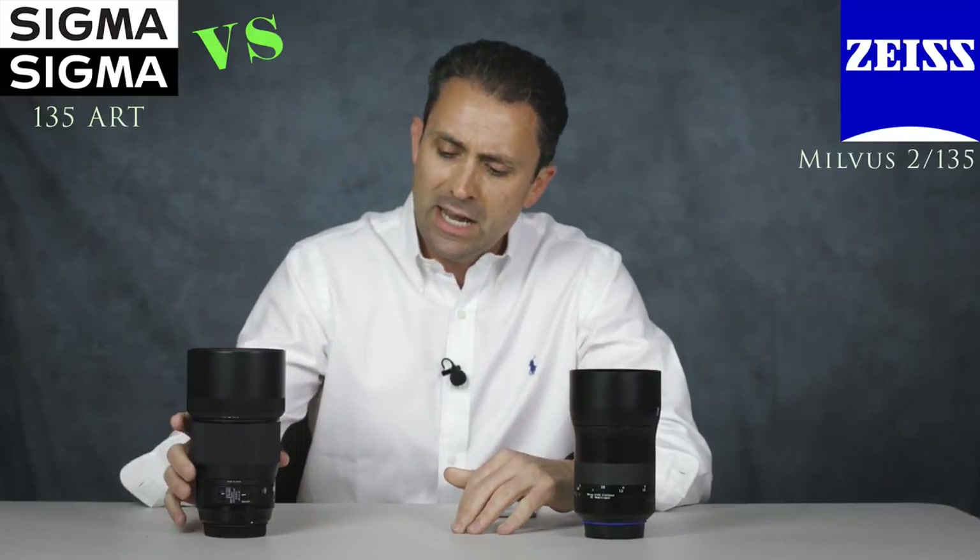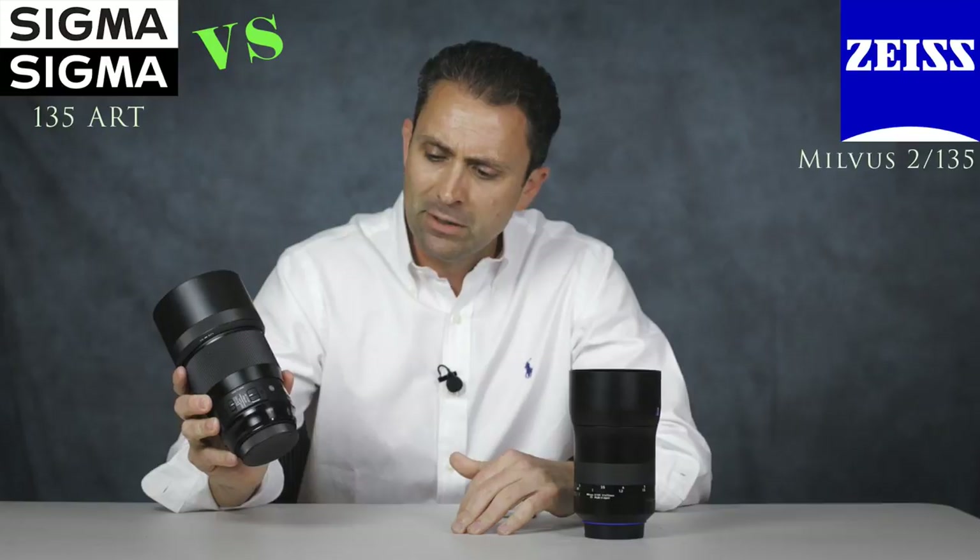Hi, I'm Dustin Abbott and I'm here today, as requested by many of you, to do a direct head-to-head comparison between the Zeiss Milvus 135mm f/2 lens and Sigma's new 135mm f/1.8 Art series lens. Today we are going to compare them directly optically, compare their overall rendering, and then at the end of the episode I'll try to position both of them in the market to help you make a decision if you're choosing between these two lenses.